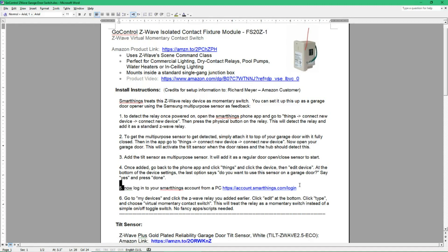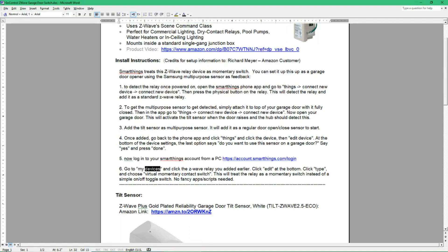The important thing is these steps here. After you get the device paired, what you want to do is log in to your SmartThings account — you can get there by following this link: https://account.smartthings.com/login/login. What you want to do is go to My Devices, then click Edit, and you want to click on the type and change it to a virtual momentary contact switch. As I mentioned, this creates it as a push button rather than a simple off-on toggle switch, so that's necessary to set it up that way.